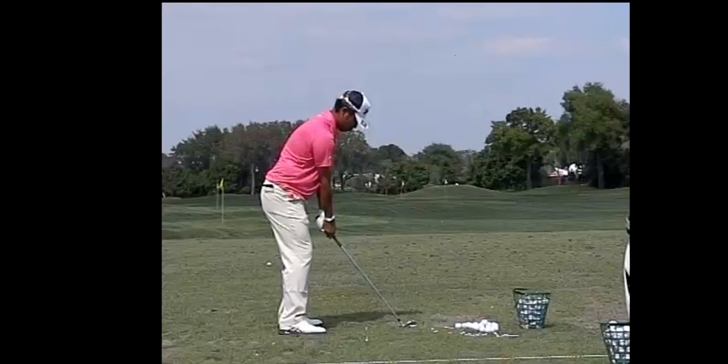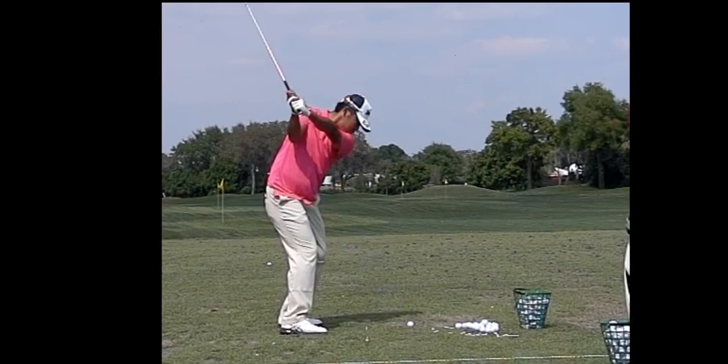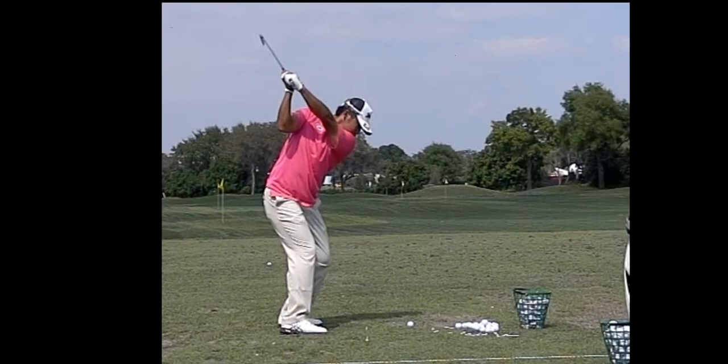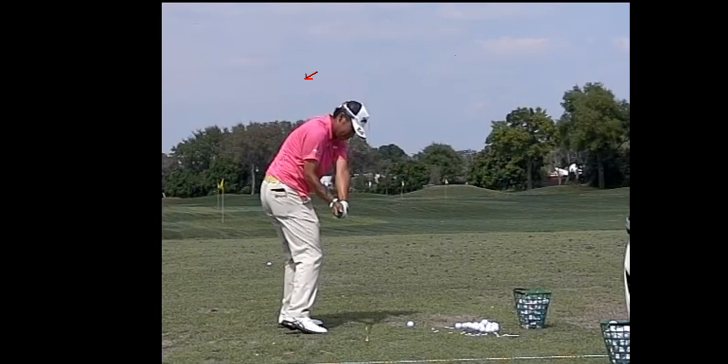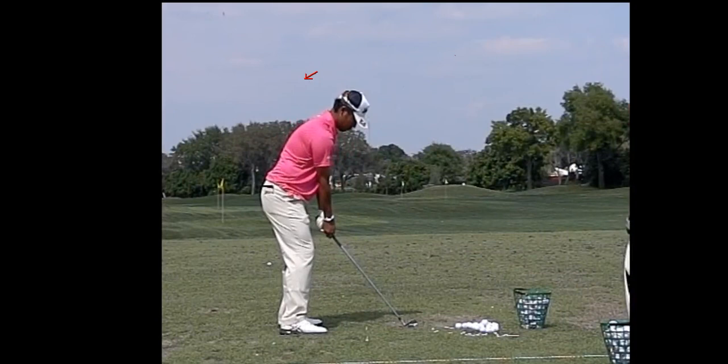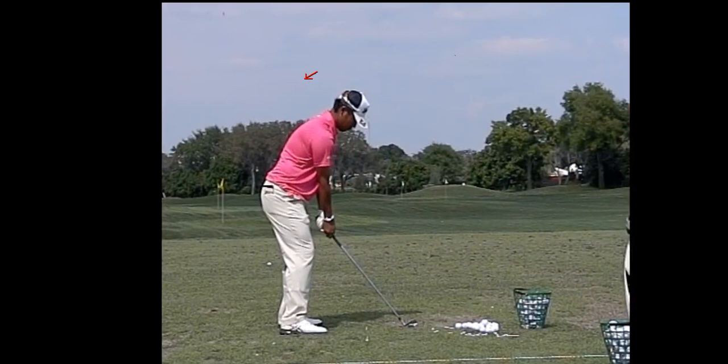Let's check out Hideki Matsuyama. You can see in transition his left wrist is going to stay completely neutral right there — it's not going to start bowing until it travels a little bit, and then he's going to bend it down. That's another swing I filmed myself in person.